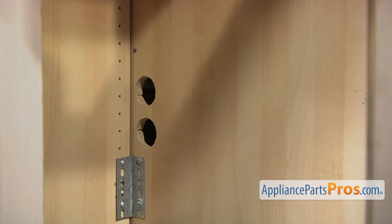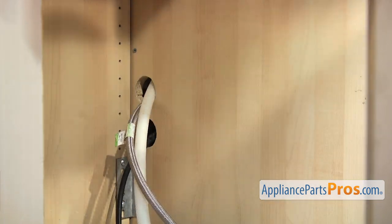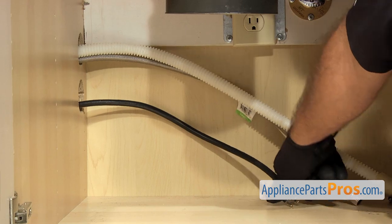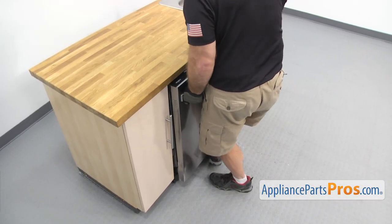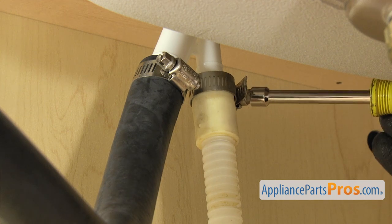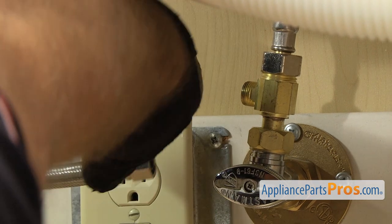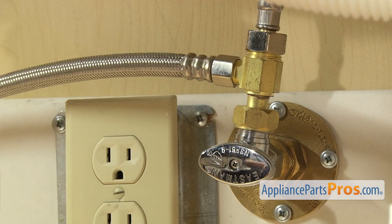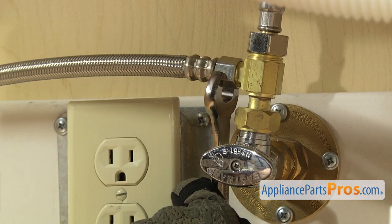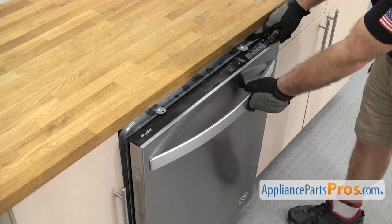Then we can push the dishwasher back in. Now we have to reach underneath and put the lines through the cabinets. We want to push the dishwasher in about halfway. Then we can go underneath the sink and pull on the lines to make sure they're not caught on anything. Then we can push the dishwasher in the rest of the way. Now we can reconnect the drain hose to the air gap. Once you have it pushed up into place, we're going to use our 5/16 inch nut driver to tighten down the clamp. Once you have the drain line hooked up, we can hook up the water line — all you have to do is get it started by hand. Once you have it snug, we can reach in with our 5/8 inch wrench to tighten it down so it doesn't leak. Now that we have the lines reconnected, we're going to open up the dishwasher door and use the Phillips screwdriver to put in the screws to hold the dishwasher to the countertop.